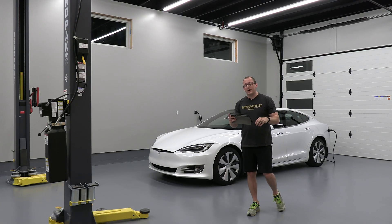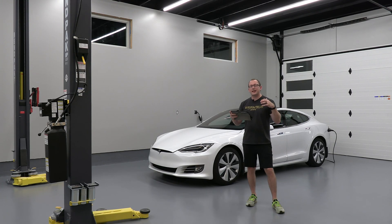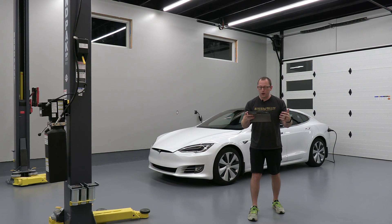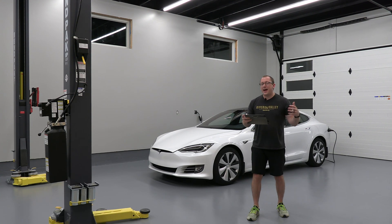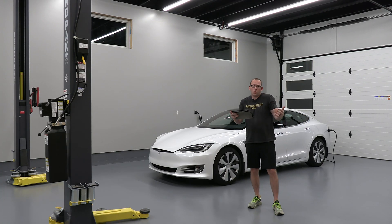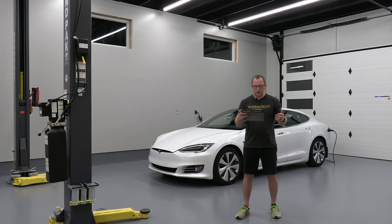Just two short years later, there were two big improvements. In late 2014, Tesla introduced Autopilot Hardware 1. It's basic — one camera mounted above the mirror in the front — but it did have radar and ultrasonic sensors as well. It was basic, but it worked. If you want any Autopilot, make sure you buy a car that was built in September or later 2014.